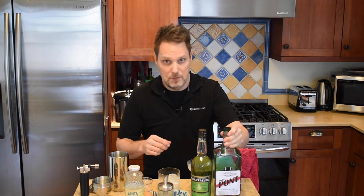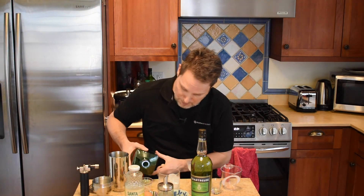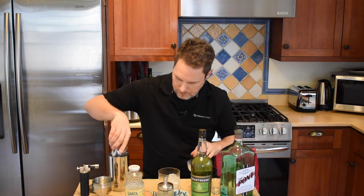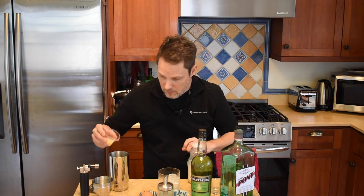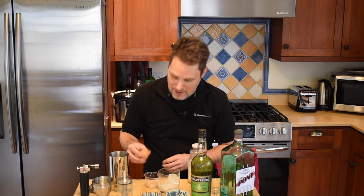You start off with some gin — we're gonna take two ounces of gin. The recipe says Plymouth gin. I'm partial to this Pinkie Pond gin but it's hard to come by, so Plymouth is probably good, or whatever your favorite gin is. Then three-quarter ounce of lemon juice, three-quarter ounce of simple syrup, and one egg white.